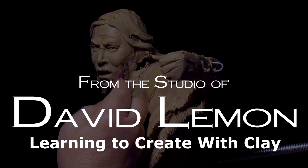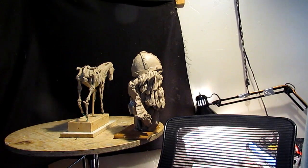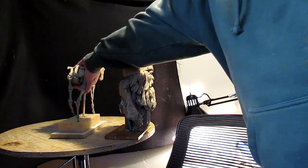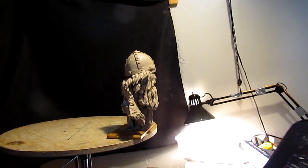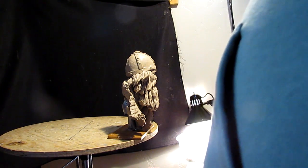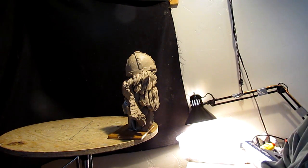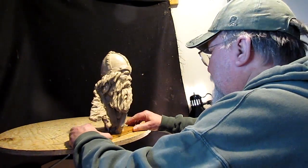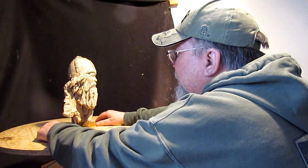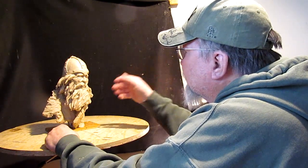I don't know what to do. I'm going to finish up this clay here today because I'm going to be taking it to the foundry to get it cast into bronze.